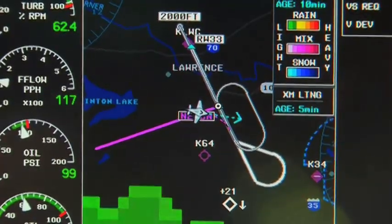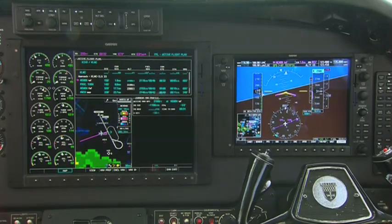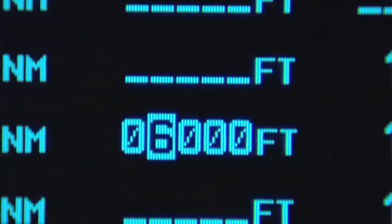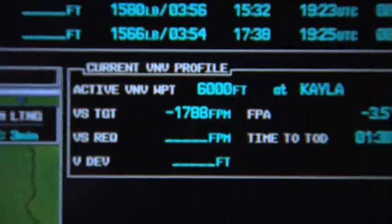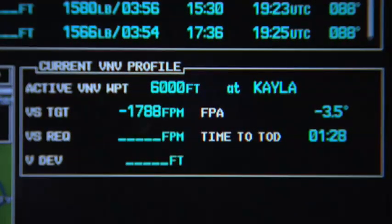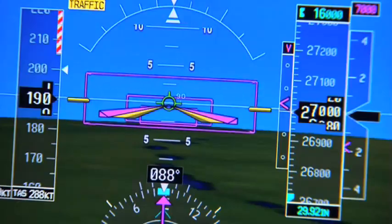It ties into your flight director system and your approaches. It's got V-NAV — being able to actually put in V-NAV descent points and have the airplane fly to those, rather than the old mental calculation of how fast am I going across the ground, how much altitude, how much time. You just plug the numbers in, push the button, and it goes.